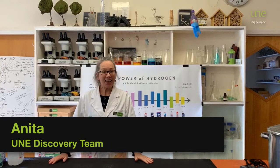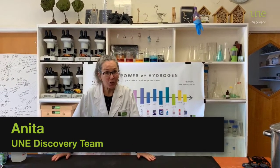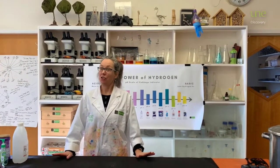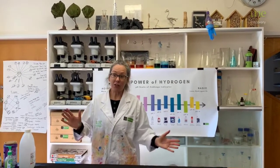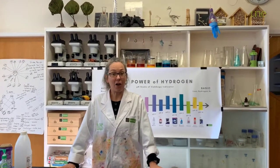Hi, I'm Anita and this is UNE Discovery Voyager Online. You might have played creative chemistry with us when we've explored something called pH, otherwise known as the power of hydrogen.